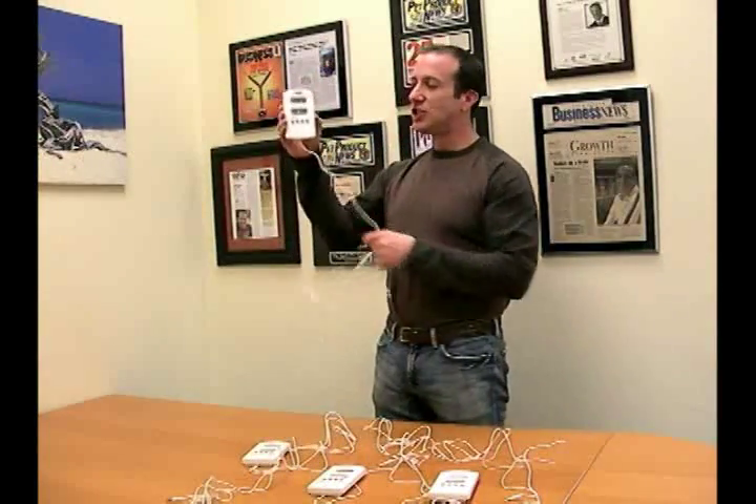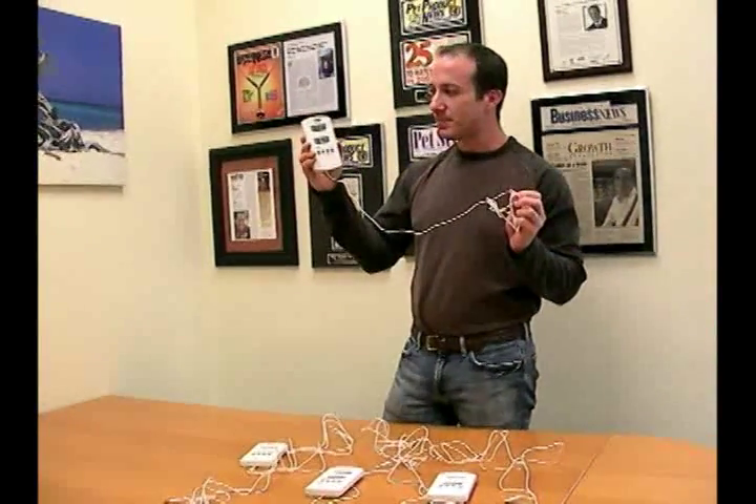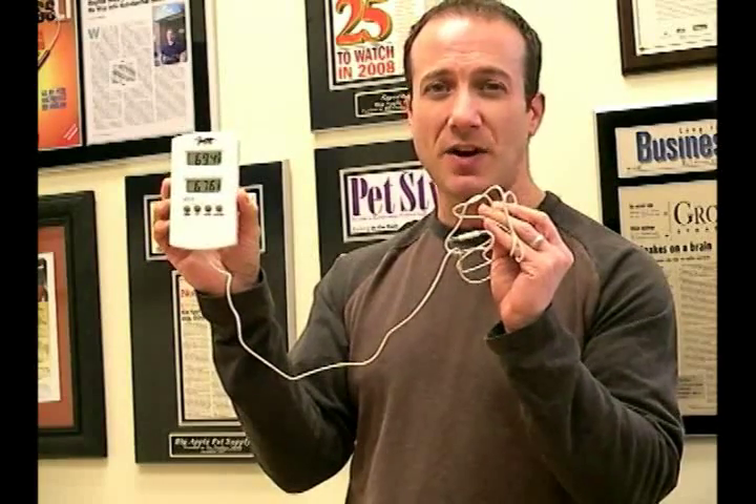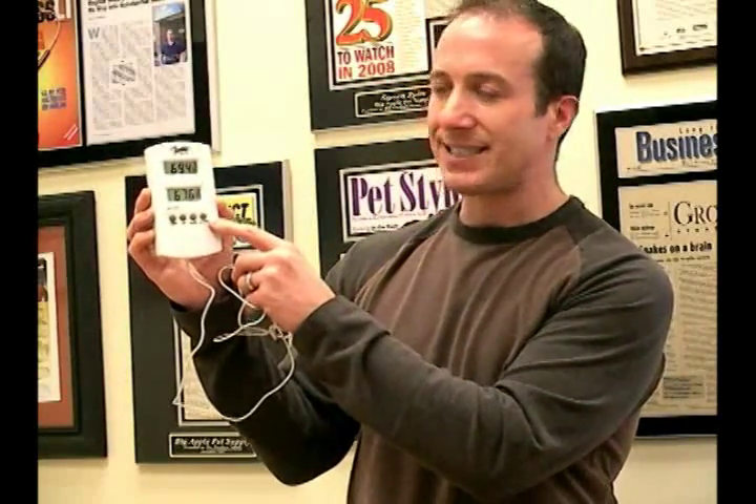The last one is a single thermometer. It has two windows because one is the probe and the second is actually the internal sensor. You have to put the unit on the inside to get two location readings. Most people would put this unit on the cool side and the probe on the warm side so that it can see both sides of the cage. If you don't need humidity, you would get the dual probe thermometer system or this single probe thermometer system. It also has min-max, and the Celsius and Fahrenheit switch is on the front.